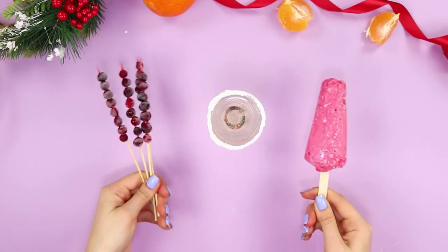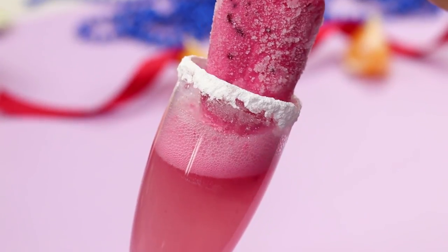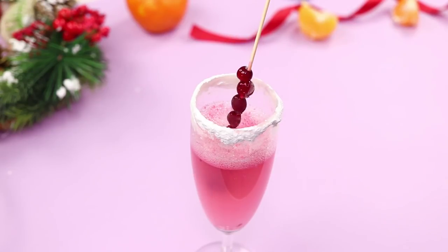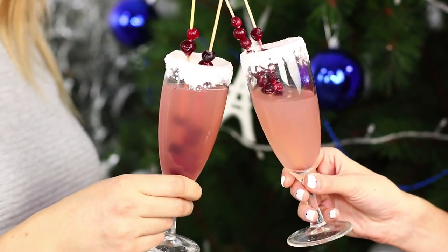Take some fruit and berry ice cream and gently dip it inside. Continue to dip until the ice cream melts and the glass is full. Decorate the cocktail with a frozen cranberry on a long toothpick. An unusual festive cocktail is ready! Happy Holidays!